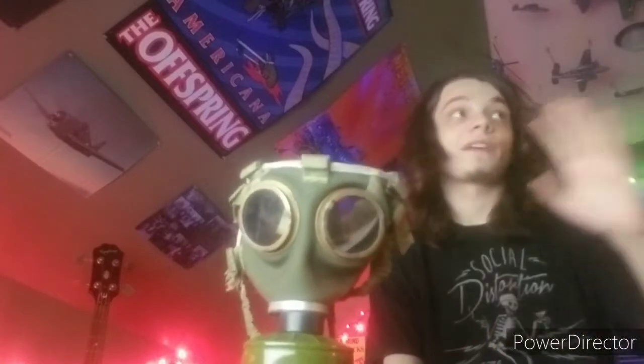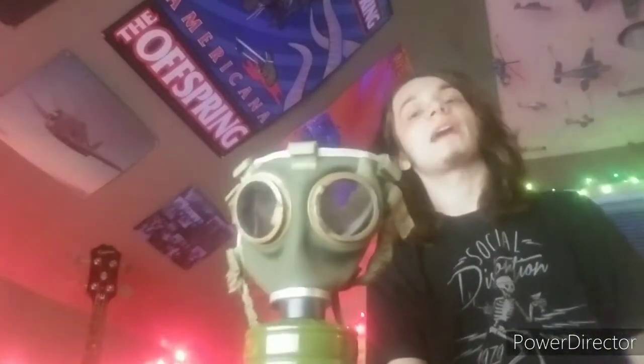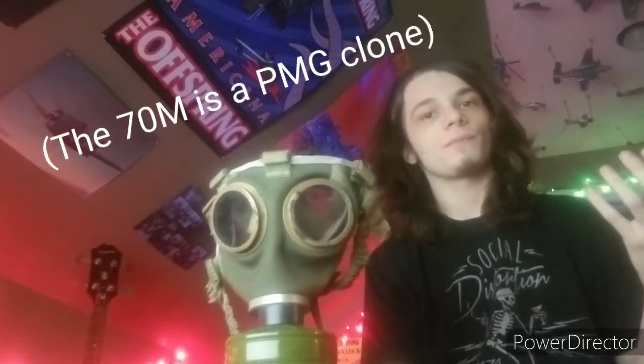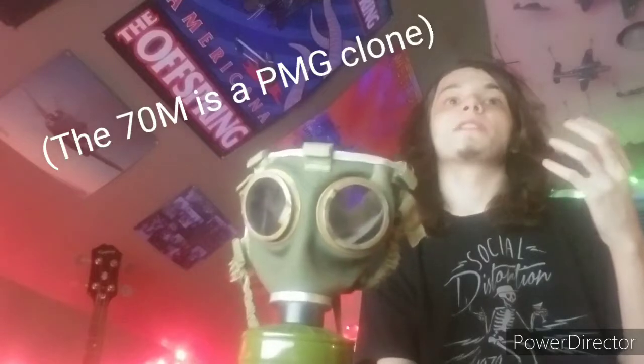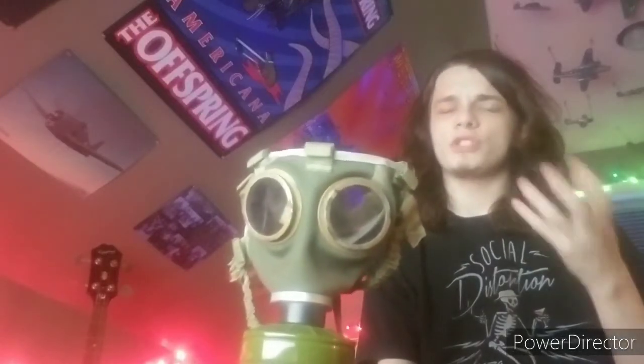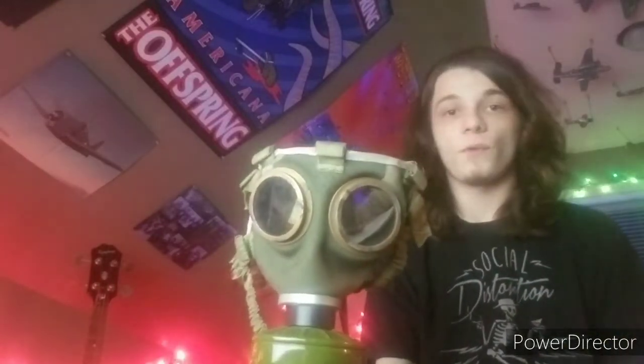When they went to get rid of this mask, they were actually looking at other countries, because the company that made these and the 70M couldn't produce more 70Ms for civil defense — it wasn't possible, because they didn't have enough machinery and tooling for those masks. So they ended up outsourcing to Czechoslovakia and buying up their CM4s, which actually worked out well for everybody.